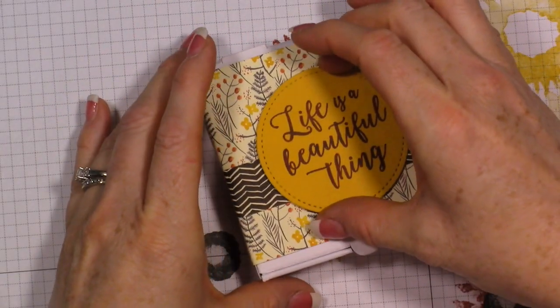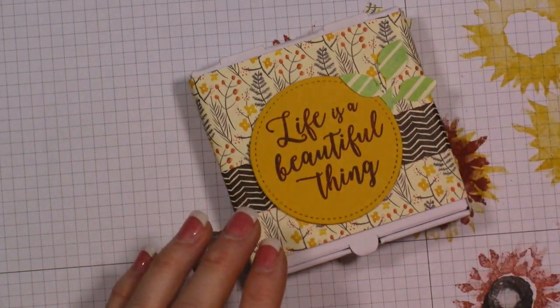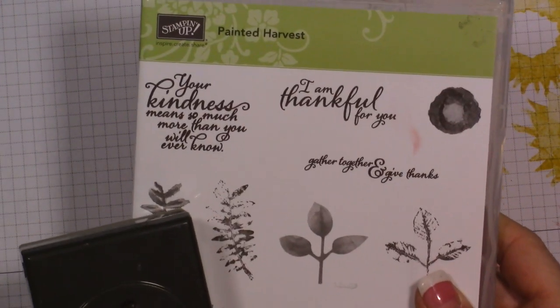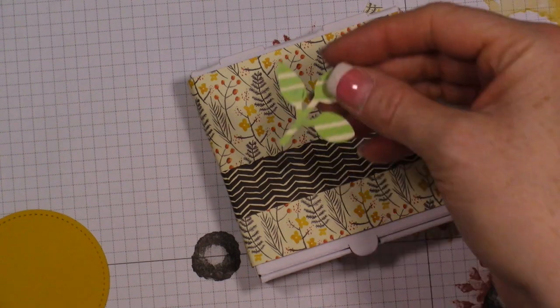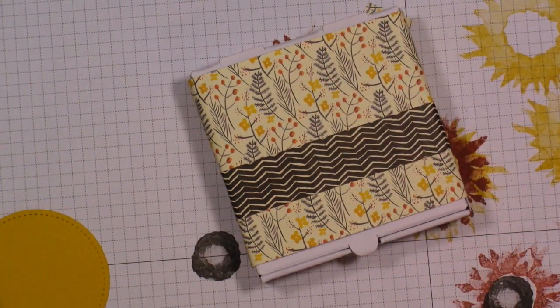We're going to add this to the paper and then I have some leaves I thought I would tuck in. These came from the leaf punch - you can bundle these two products together and you'll save 10%. I just took my leaf punch and grabbed the designer paper. This is one side of the designer paper and this is the other, so I really like doing that with punches. If you can just use the designer paper instead, you don't even have to stamp anything or worry about it.